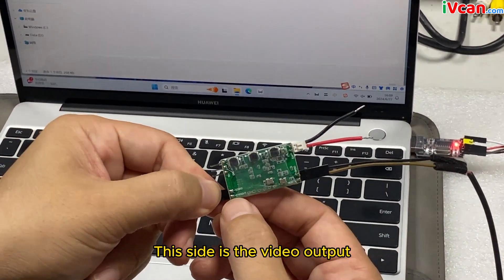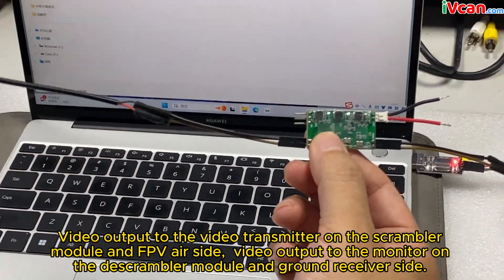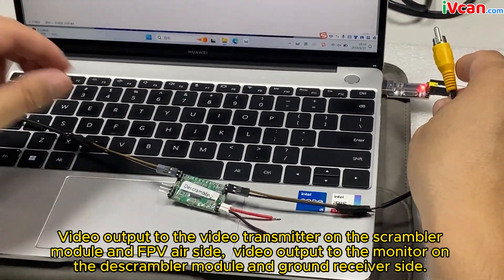This side is the video output. Video output goes to the video transmitter on the scrambler module and FPV sender side. Video output goes to the monitor on the de-scrambler module and ground receiver side.